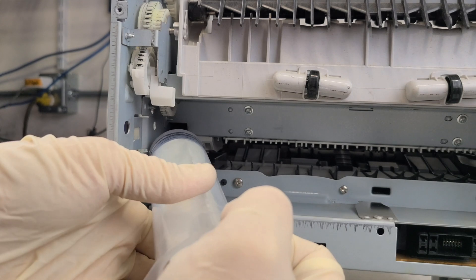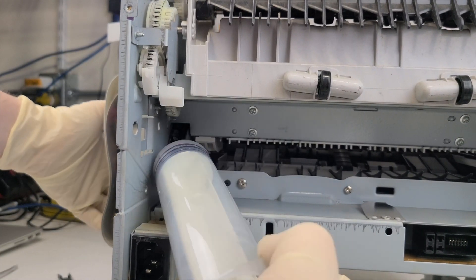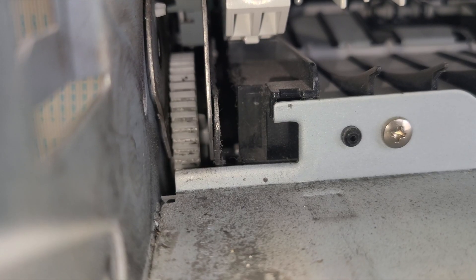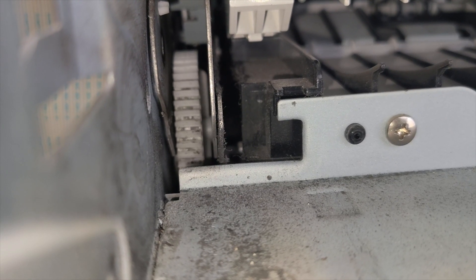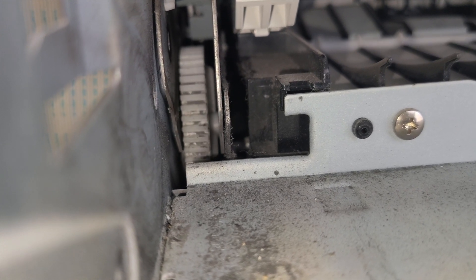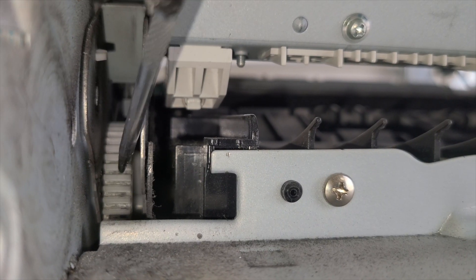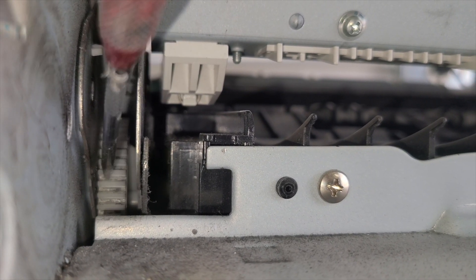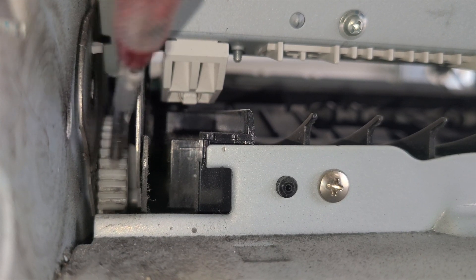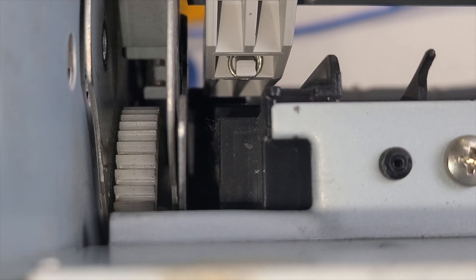Use lubricant to help reduce wear on the gears. Check the swing plate gears — they should not be too worn out. If necessary, replace the swing plate; check the next video for details. This is what a normal gear should look like.